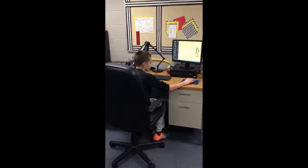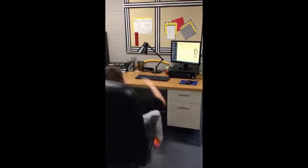What the heck? It's not even working anymore. It was just working. What the heck? Kid, chill.